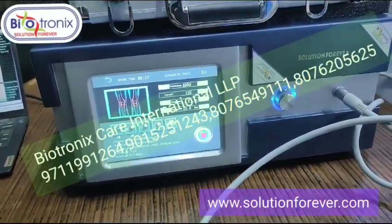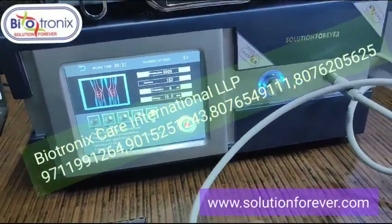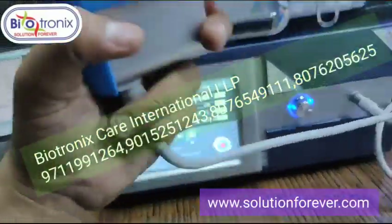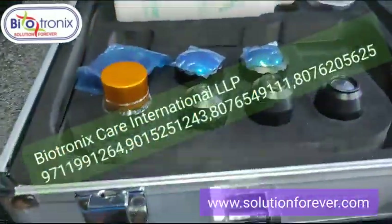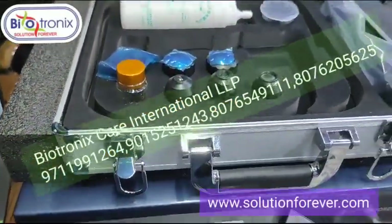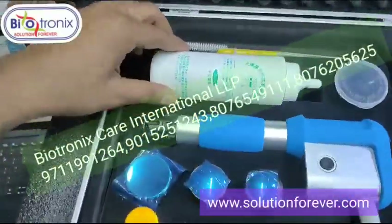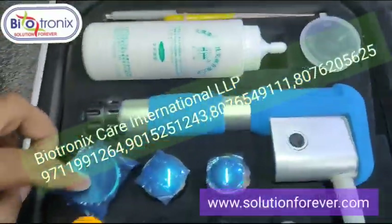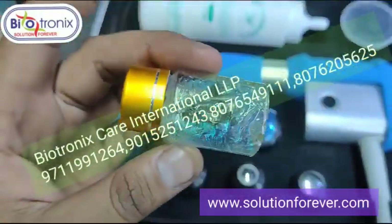The machine uses pneumatic compression inside, which creates the trigger effect. You have various attachments that come with it — this is the gel, these are the various attachment heads, and these are the spare bullets that come with the machine.